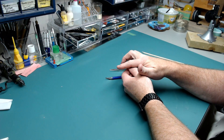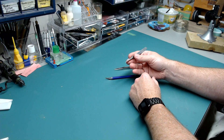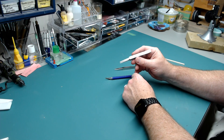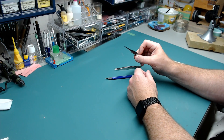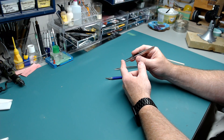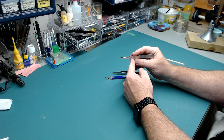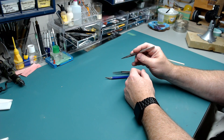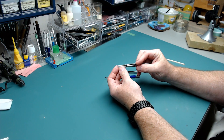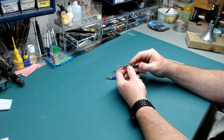The Tamiya tweezers have a nice springiness, they're comfortable and lightweight, but still have enough heft to give you control. They're excellent tools and I highly recommend them. One downside — they're not demagnetized. If you're using any kind of steel wire or anything magnetic, it will stick to the tip. These other ones, marked GG on the side, are not magnetized, so I use those for dealing with steel parts.